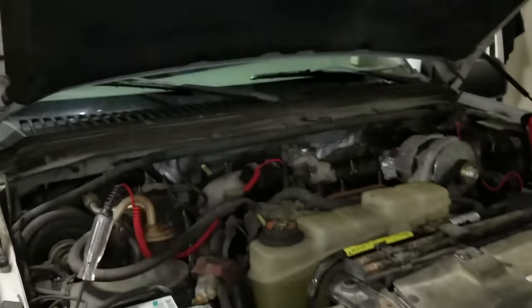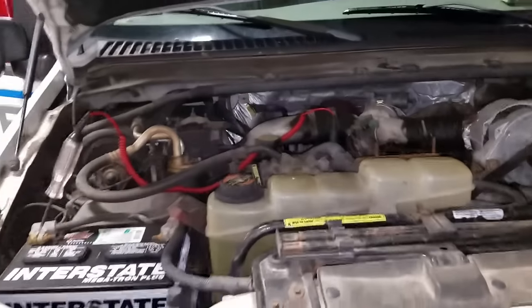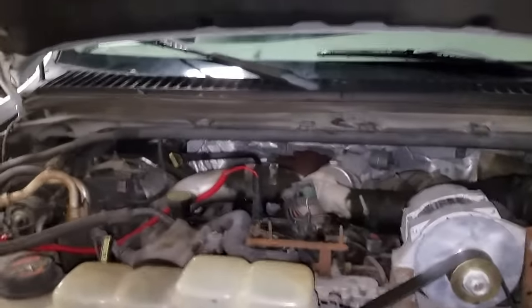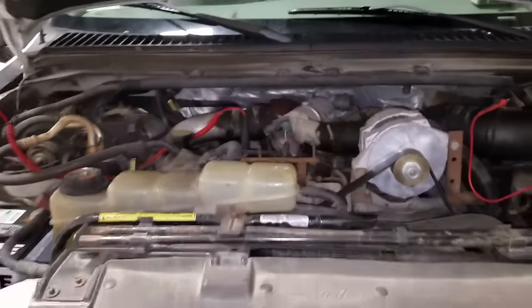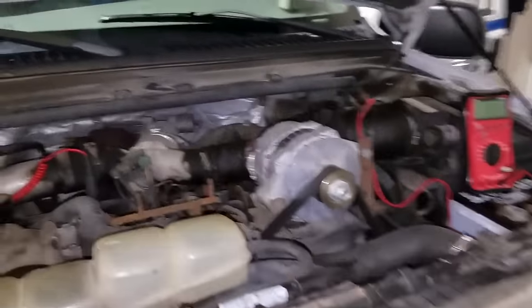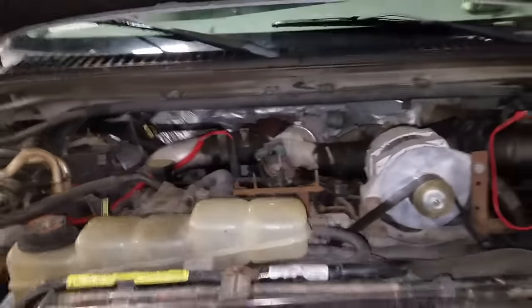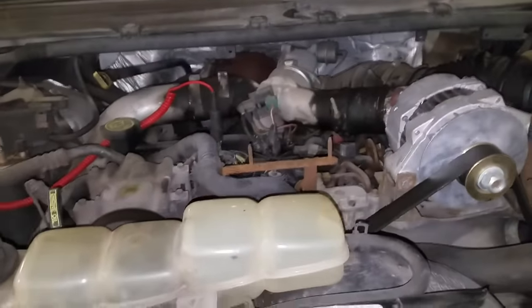What's up guys, welcome back. We have a 2000 F-250 that was towed in with a hard time to start, and this is the time I'm going to put up a video on how to test 7.3 glow plugs. I had a request for this, so here's the video. Make sure you guys give this video a like and subscribe if you haven't, and tell me what you think in the comment section below.